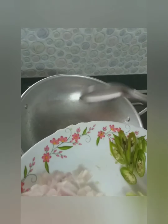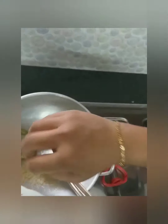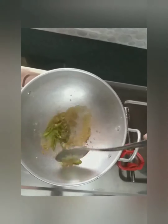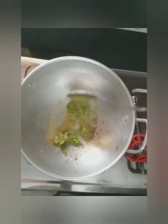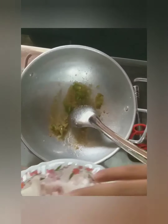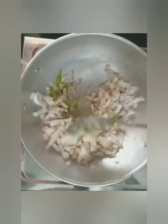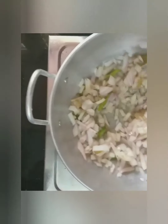First, we are going to put ginger garlic paste in for 2 minutes. The ginger garlic paste becomes a brown color. I will add the rice in a little bit and add chili. I will add this for flavor — it will be good for the flavor. I will add the chili and garlic for 1-2 minutes. I will add the onion.